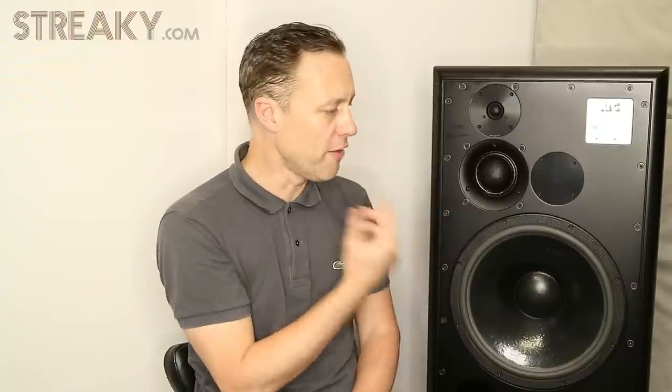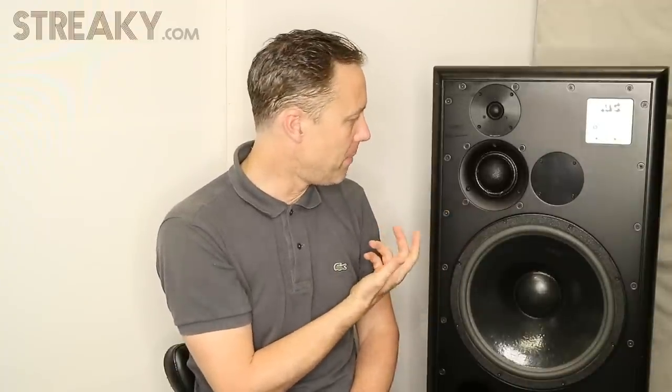Everyone I speak to talks to me about the mid-range. So when I first got these in, I was listening — the pair I had before had a sub on them. So I was thinking, oh my God, these are going to blow me away. They're huge, they're massive things.